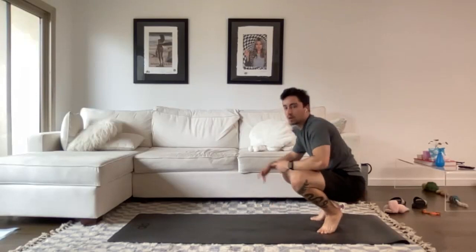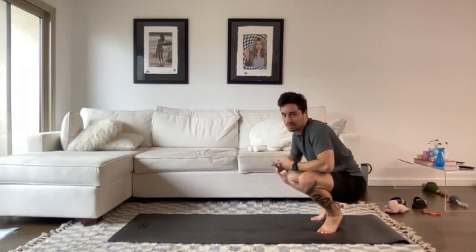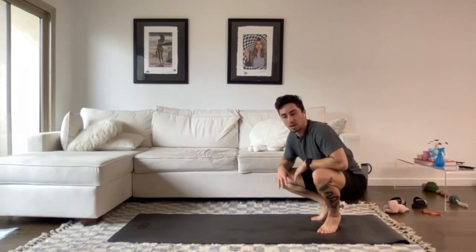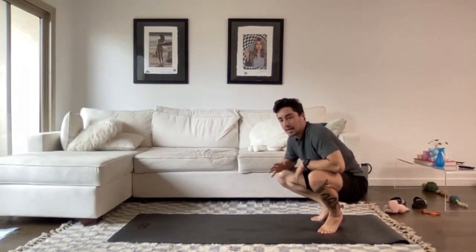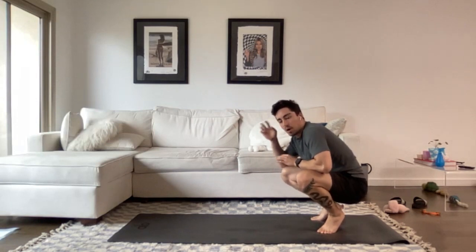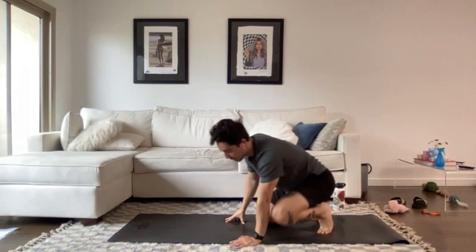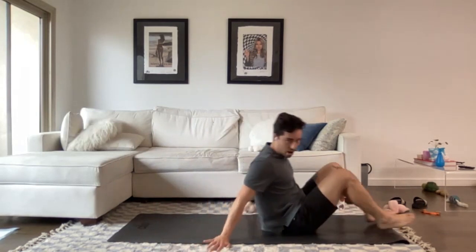So that's our workout today: part one — bridge march, crunches, primal press; part two — the hollow, heel taps, and plank with rotation. Three rounds of each part gives us 18 minutes of work. All we need is some space on the ground and some water nearby. Stay hydrated, even if it's not particularly warm where you are. Let's get started with the warmup.